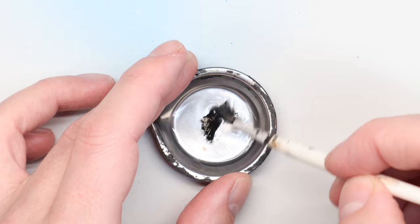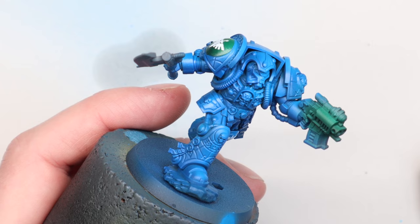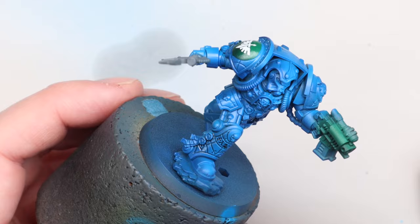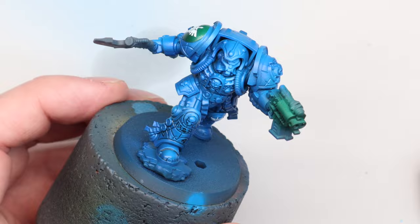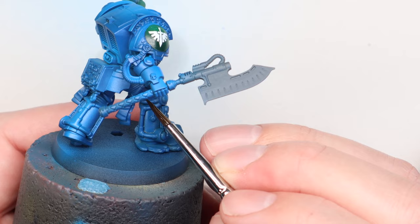For the oil wash I used the same sepia I used on the other squad — a dark, cold brown — for consistency, since this is obviously not an army project but it's important they look good together. I thin the oil down with mineral spirits to a wash consistency and work around the model. The newer sculpt has lovely runes already sculpted in — I'm not a fan of glowy rune effects, but the pin wash runs beautifully into all those nooks and crannies.